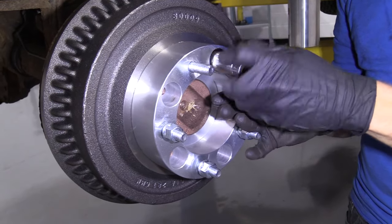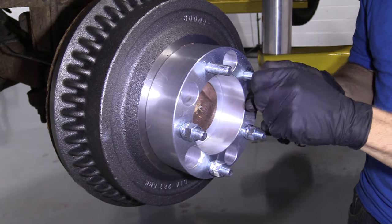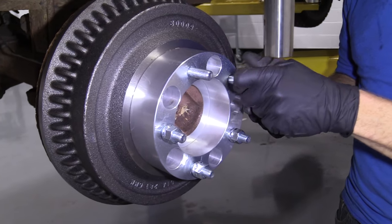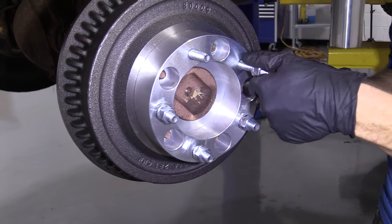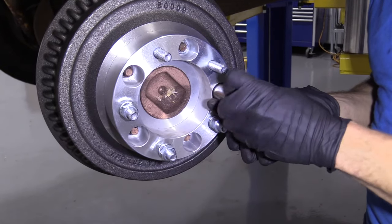Take these lug nuts that came with them and just get them on there. You need to make sure every time you ever take these off, you reapply your thread locker. If you're checking your brakes or anything that requires you to take these off, reapply thread locker.